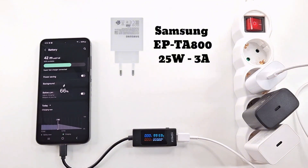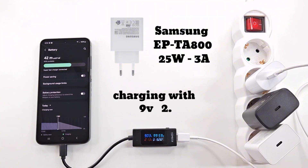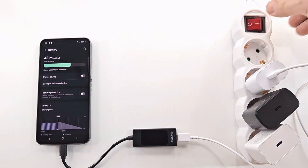I start the test with the 25 watt super fast charger. The battery on the S24 is a lithium polymer and has a capacity of 4700 milliamp hours. The battery is charged at 66% and takes 42 minutes to fully charge.